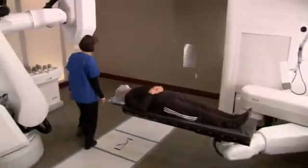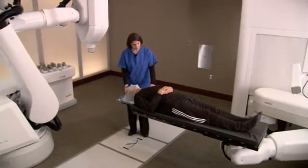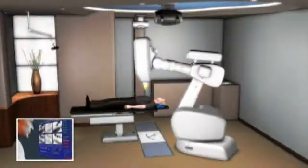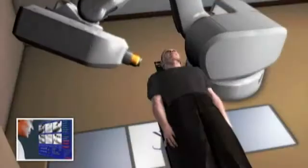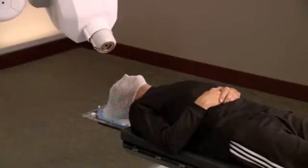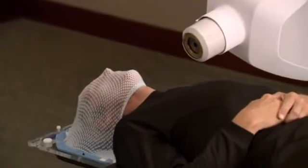When it's time for your treatment, you will lie down on the treatment table while your custom-fitted face mask is secured into place. The CyberKnife system's computer-controlled robot will slowly move around your body to various locations, from which it will deliver radiation to your tumor. You can expect each treatment session to last 30 to 90 minutes, depending on your specific tumor. Nothing will be required of you during the treatment, except to relax and lie as still as possible.